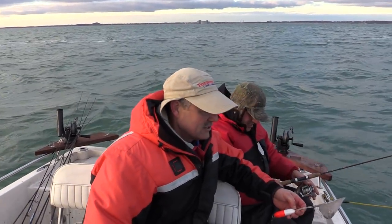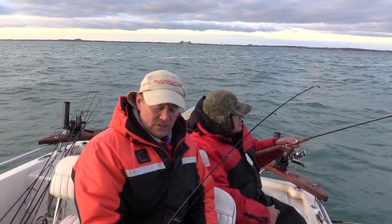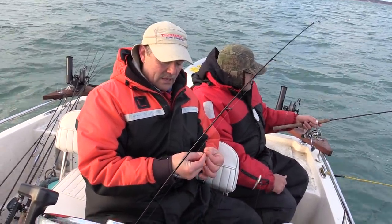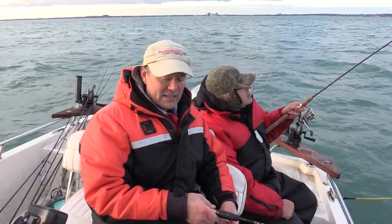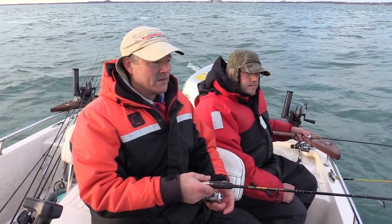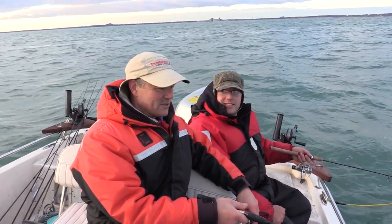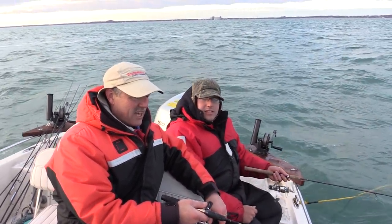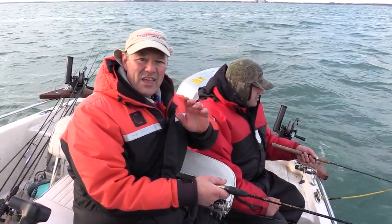The technique Antonio and I are doing is not just dragging the lines — the lines are down there and we're drifting, but every so often we lift the rod tips up slowly and then let them slowly go back down again. What it does is make the perch think the minnows are getting away, and it triggers more hits. It's a very effective way to fish deep-water perch. I think we're gonna get ourselves a meal tonight — we've been weeding through our fish and it's been a great day out here on the water.